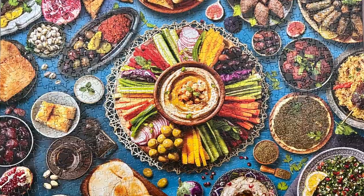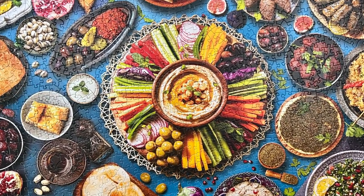Check out the description for links to the jigsaw and the machine expansions I used. If you enjoyed this video, please like it and subscribe to my channel. Thanks!